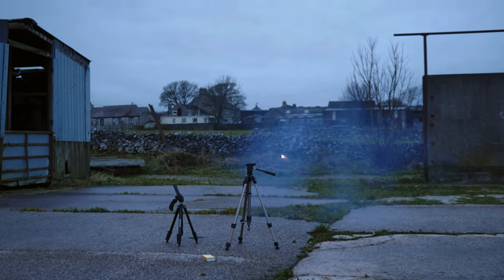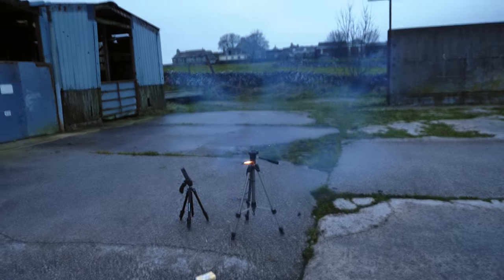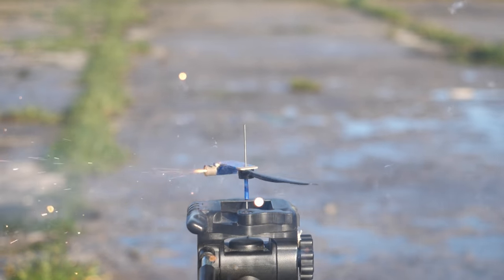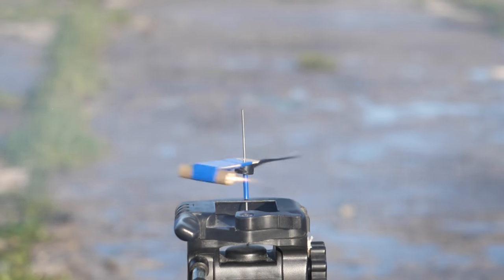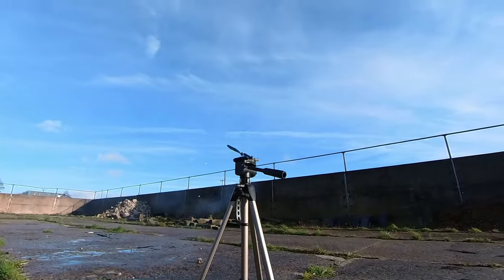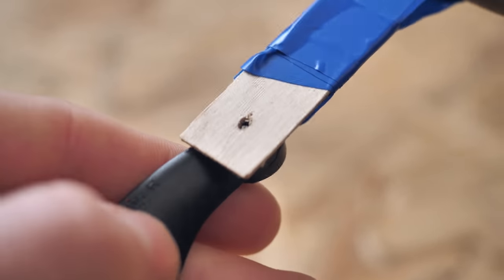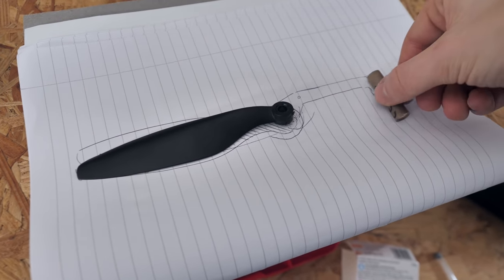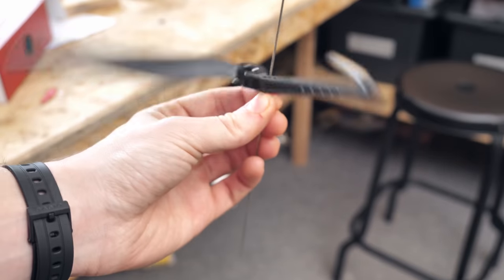With the first flight a success, I could now iteratively experiment before going back to the drawing board and starting on version three. One issue concerned the centre of rotation versus the centre of gravity. Previously I'd used the centre of gravity as the fulcrum point, but as the craft starts rotating, you can see the rotation point is not where the centre of gravity is at rest. This is due to aerodynamic and gyroscopic forces, so I needed to redesign the aircraft to put the launch hub where this natural rotation point is, and CAD up a proper arm connecting the motor to the rotary wing.